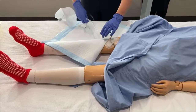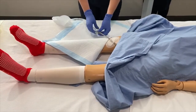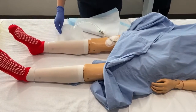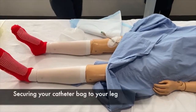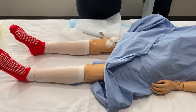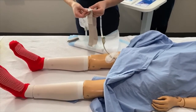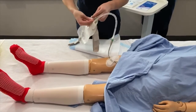We want you to feel comfortable in changing the catheter bag in the small chance there are any problems with the catheter. However, ideally this leg bag you have attached today should stay on until you have your follow-up appointment. Secure the catheter bag onto your leg. There will be two velcro straps. The bigger strap should be worn above the knee as shown, passing the buttons through the holes to help secure the catheter to your leg.